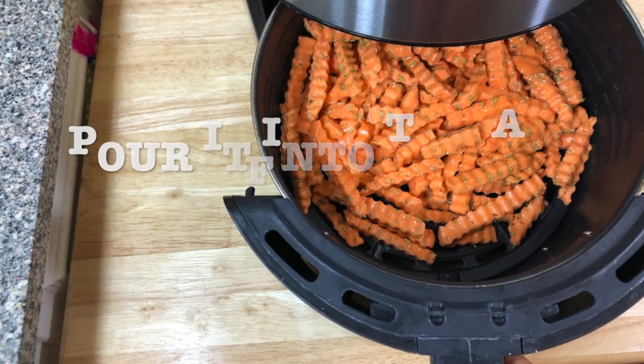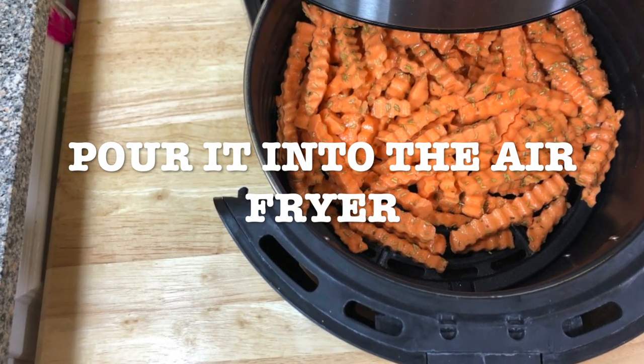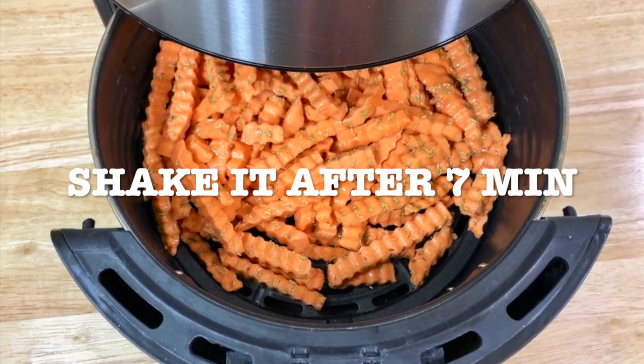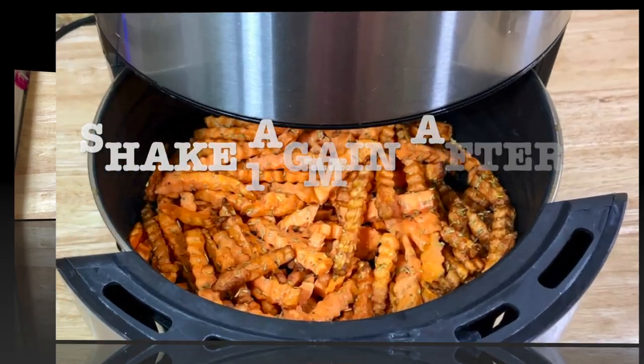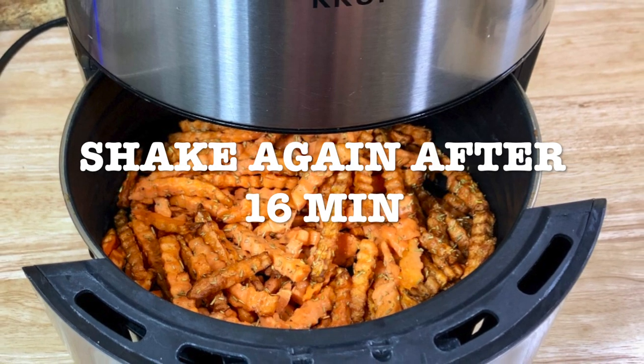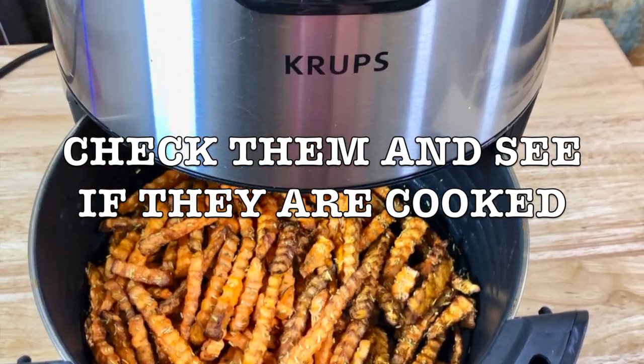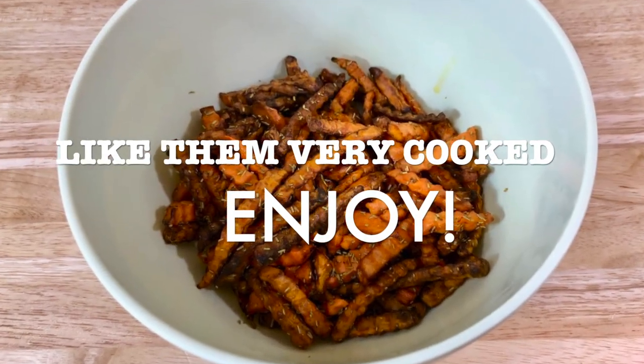Pour it into the air fryer that was already preheated. Shake it after seven minutes so it can cook evenly. Shake it again after 16 minutes and then you can check them and see if they're well cooked. It all depends how you like them — I like them very cooked.